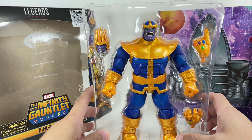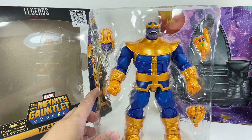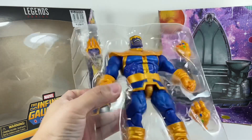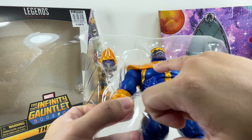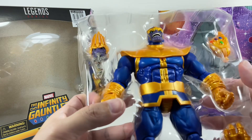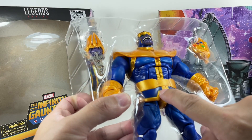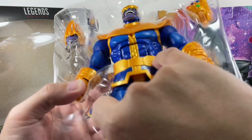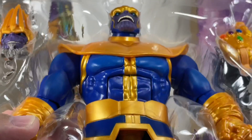He actually looks great. There are very, very minuscule, very minor paint issues. From the ones I saw on the shelf, you've got to watch out for super glue sticking out from under his pauldron — maybe some super glue right here. Some paint issues, and on some of the figures I've seen, the blue bleeding onto the gold. But the one I got, I picked up some blemishes here and there.